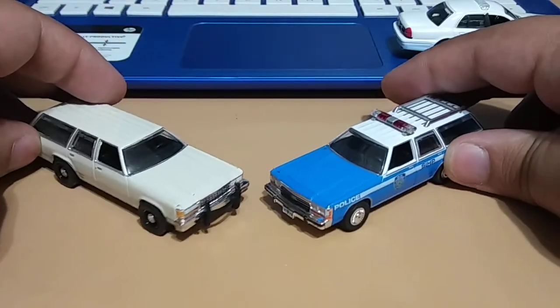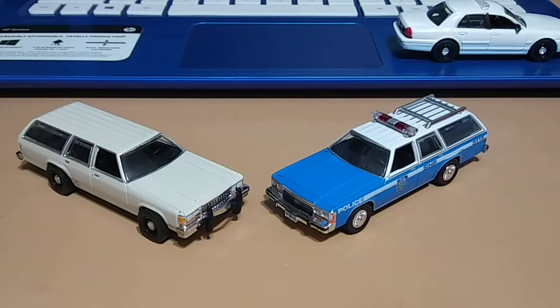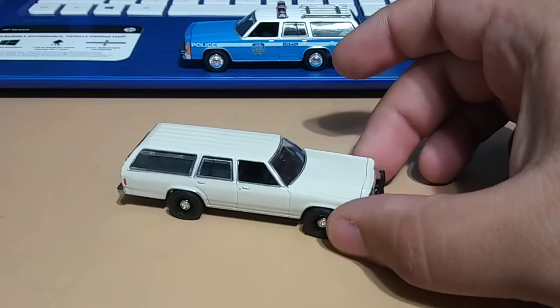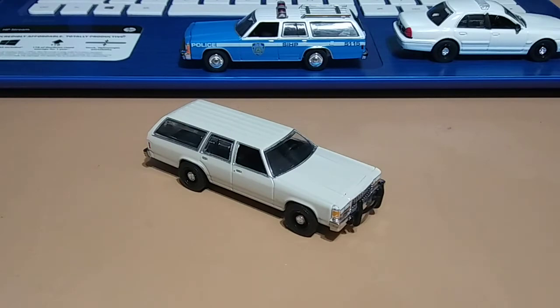I've got NYPD and an unmarked, so very cool. I'm happy to have another unmarked vehicle in my police squad. Let me know what you guys think down below in the comments — till next time, thanks for watching and happy hunting!